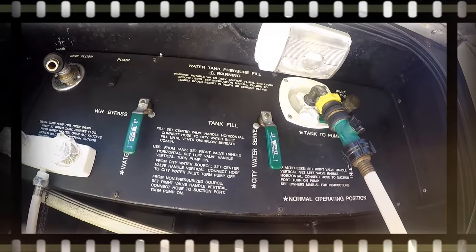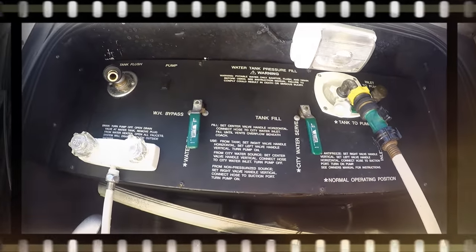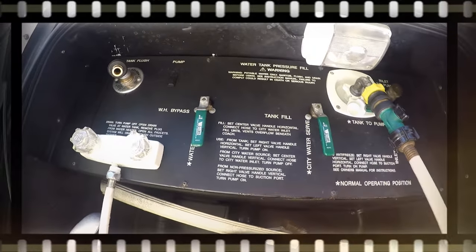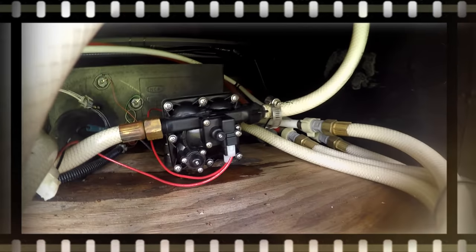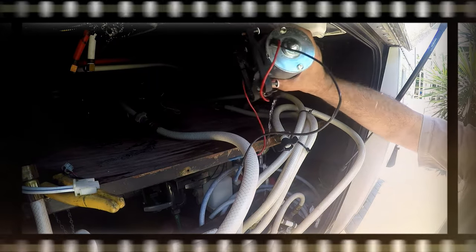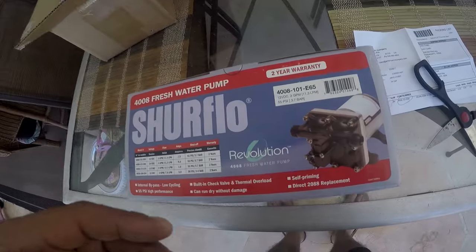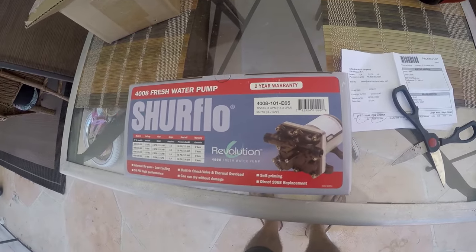In my wash bay compartment there was a leak coming from inside this panel. I was hoping it was only a loose fitting, but here's what I found — that's a fresh water pump. It was leaking from the seal. After trying to fix it, I went ahead and just ordered a new one: a 4008 fresh water pump.